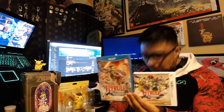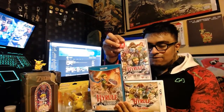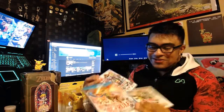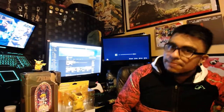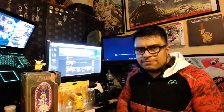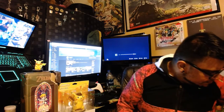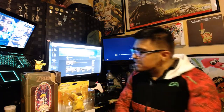I already have these two, so that's why I have three copies of the same game. It's okay though because it's Zelda — I have ten copies of the same game, actually four because I'm going to buy it digitally. So let's go ahead and do this unboxing now.